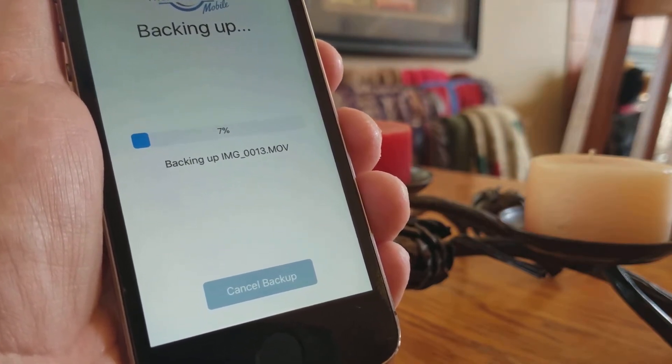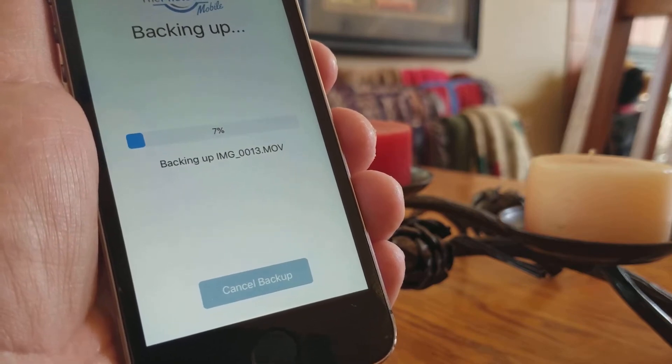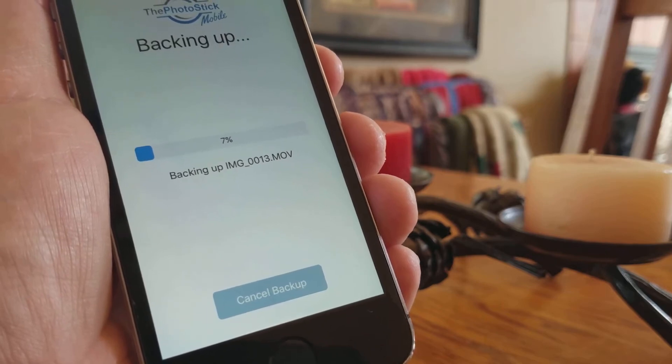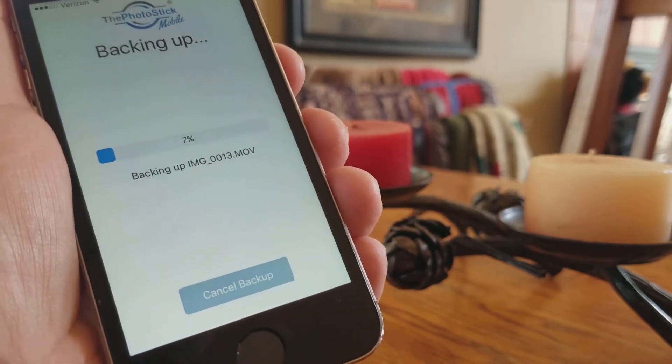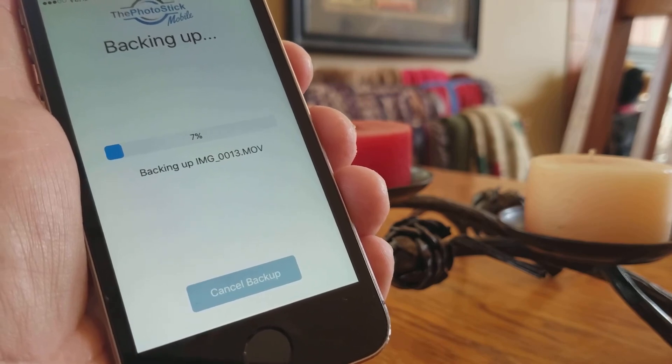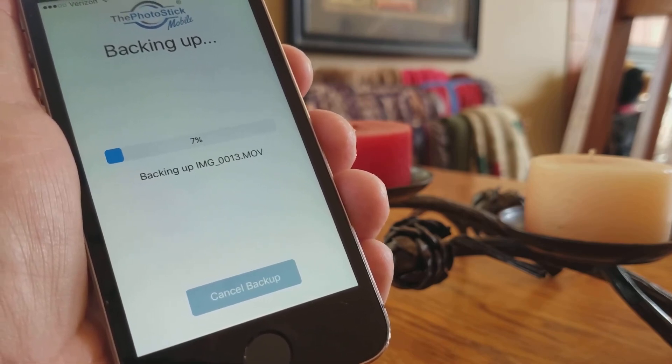It makes a great gift. I'm going to go buy a bunch of these and stick them in everybody's stockings for Christmas this year. And I just highly recommend that you get it. It's the PhotoStick Mobile — that's your solution for how to free up space and safely and securely backup photos on your smartphone. So get the PhotoStick Mobile.